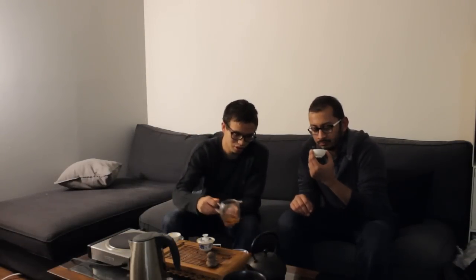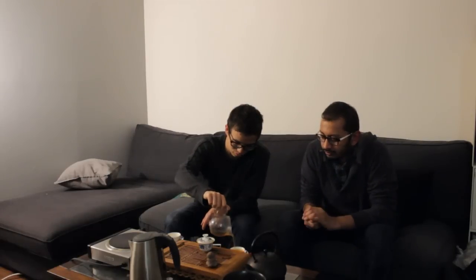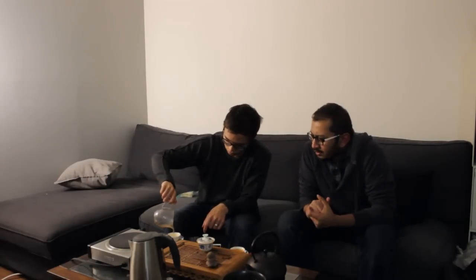I think it has a nice, smooth texture to it, sort of like a silky, rocky texture. Does this taste like a rock tea, a Wooly tea? Yeah, it's fairly obvious that it's a rock tea.